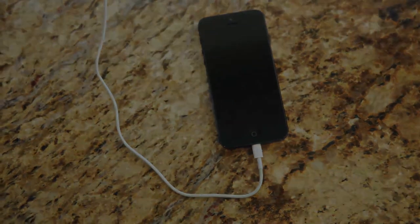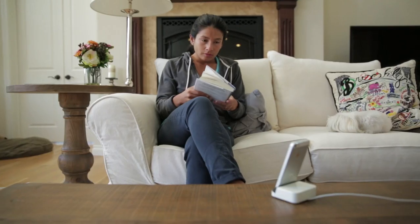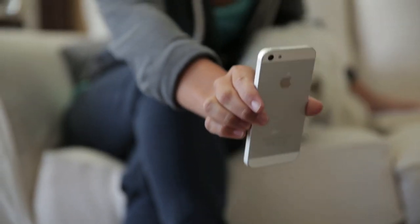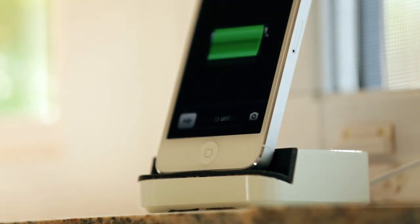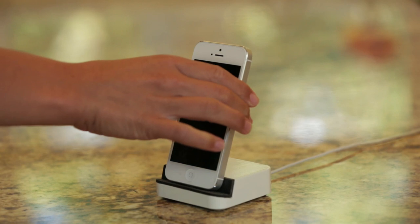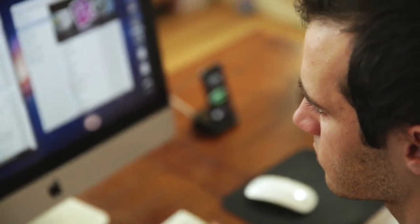We call it Dock Plus. We're always plugging and unplugging our iPhones, so we really wanted to make this a seamless, fluid process. Dock Plus is quick, effortless, and surprisingly gratifying.